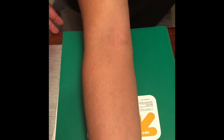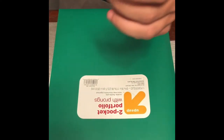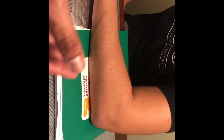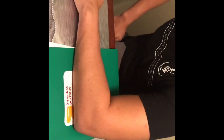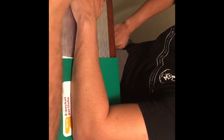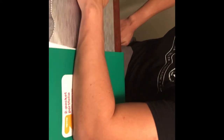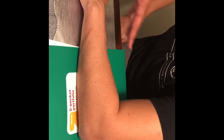For the next view — the radial head and capitulum — the cassette is going to be an 8 by 10. We position the patient's arm, and the central ray is directed at 45 degrees away from the shoulder through the elbow, passing right about here. We ask the patient not to move and take the image.